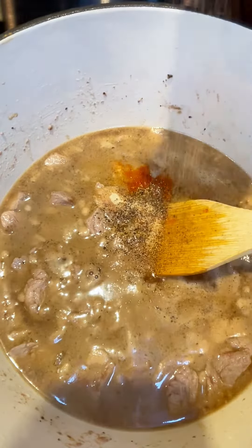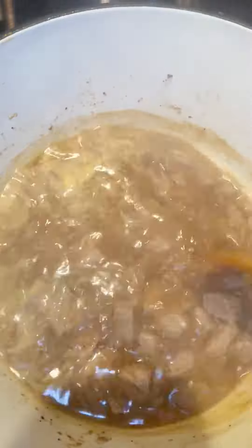onion powder, paprika, black pepper, and some Cajun seasonings. I love things with just a little bit of a kick.